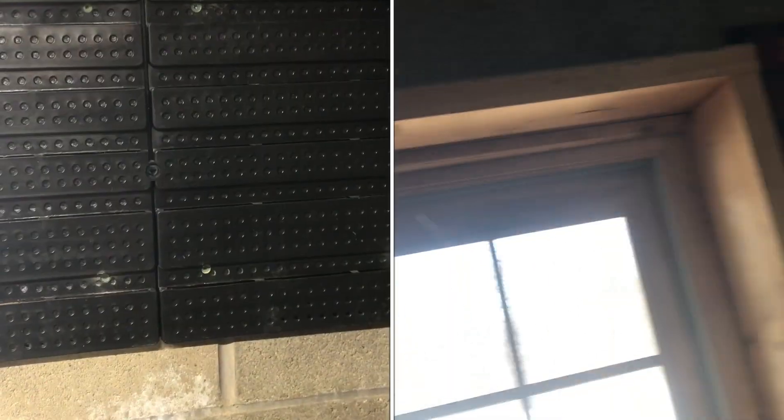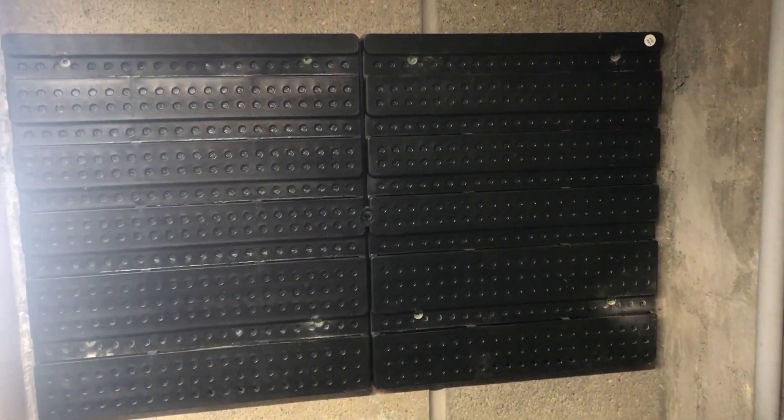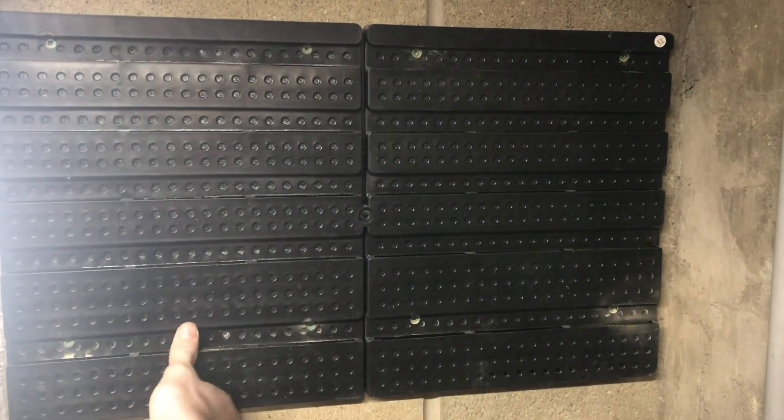Just got all of the screws in, and with that modification to the drill bit, these are working great. They really tighten up into the concrete wall and the bins are really secured to the concrete wall as well.